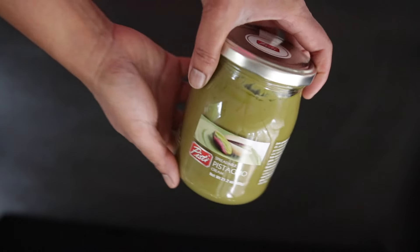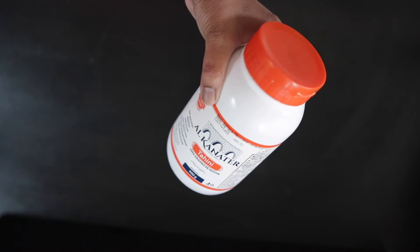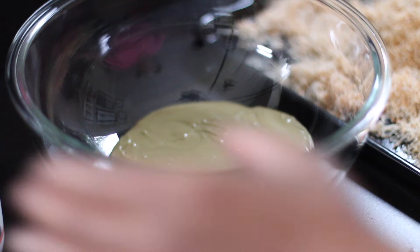I will be using pistachio cream — you can find this in specialty stores and also online. I will also be using 70% dark chocolate and tahini, which is a sesame paste. Because I'm making this for the first time, I'm going to mix up a batch of filling and I'll make more as I need later.